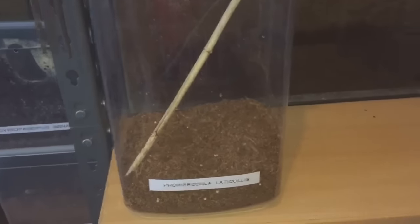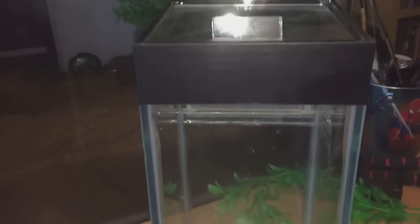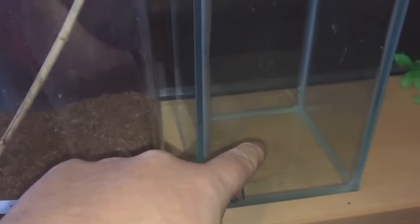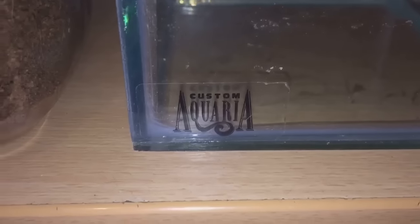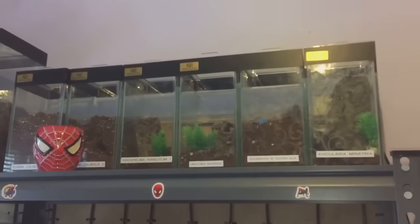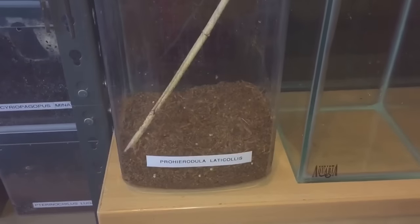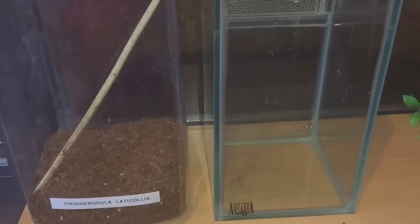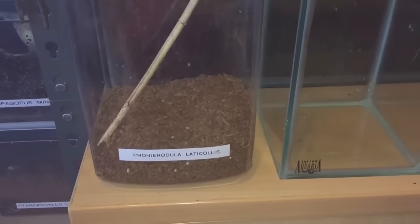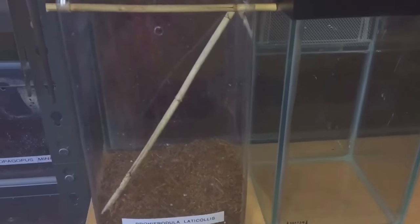I've got this nice glass enclosure here. It's a little bit smaller, but only a few inches smaller — same width. I'll take the label off, put the substrate from here into there. These enclosures are from a company called Custom Aquaria — please check them out, they make beautiful enclosures. I got them from the British Chancellor show last year, and that show is coming up in May this year, so I'll definitely be doing a video on that. Let's take the label off, put the substrate in, and put a few sticks in as well.